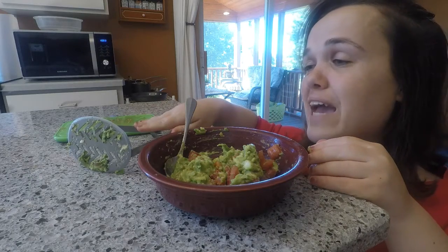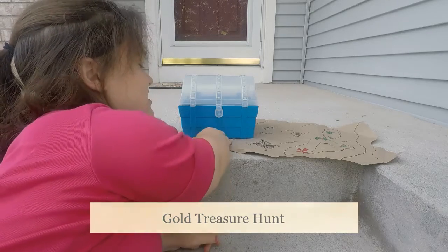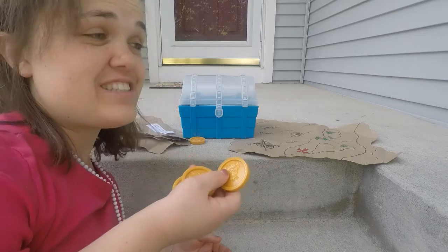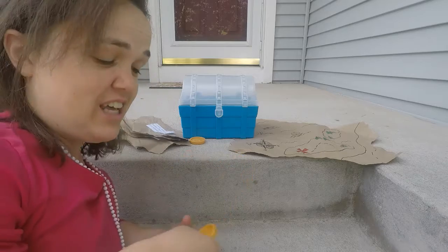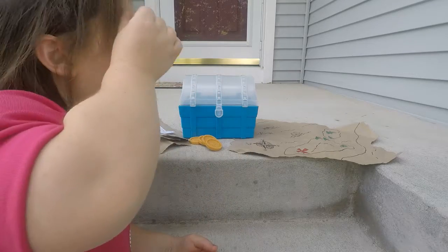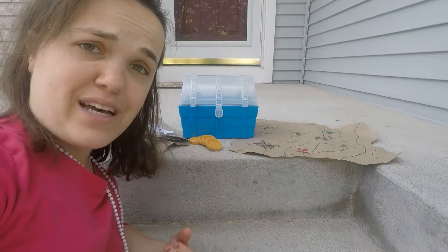For the gold treasure hunt, you will need some form of gold — whether it's plastic coins, chocolate coins, or cut-out felt pieces of gold — something they will find at the end in the treasure chest. Next, a treasure chest: if you don't have an actual treasure chest, you can use a shoe box, a plastic box, or a cardboard box.